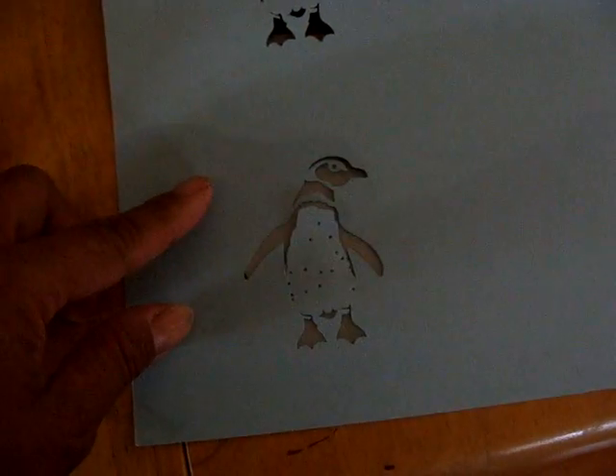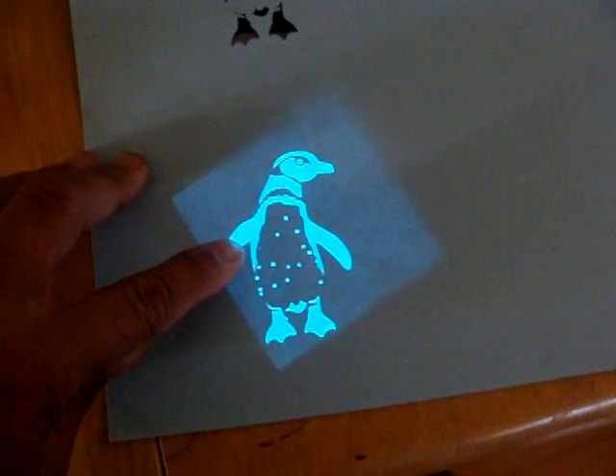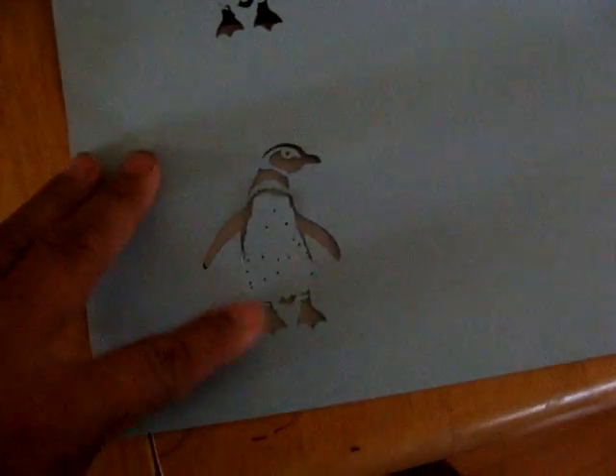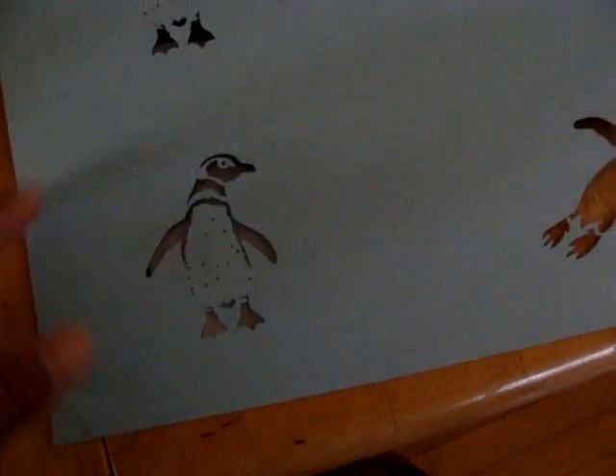I'm looking to do wearables, and this is cardstock, so obviously I have to make some adjustments. One of the things I want to consider is embroidering the part that's cut out, which would be turned into black, and then the light would come in around it. Because this, again, is a blue light, which would be what we use for color white. Anyway, that's it for now.